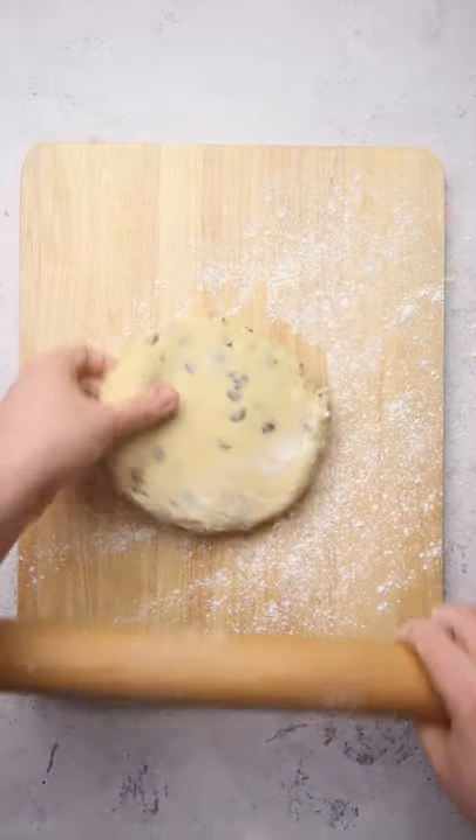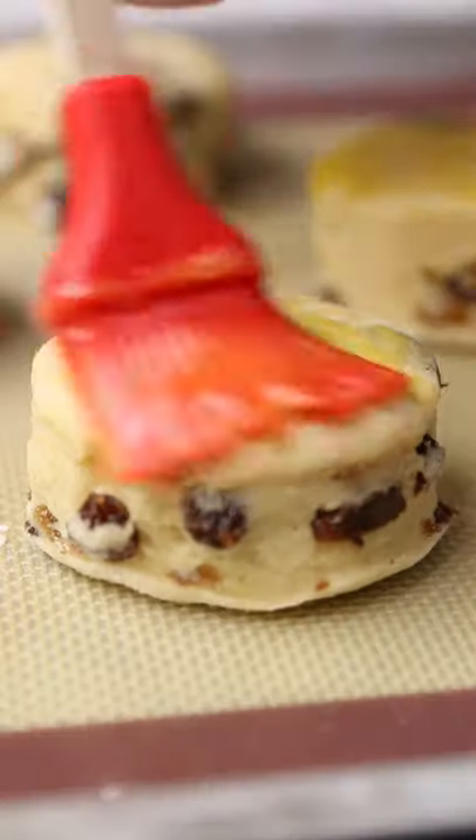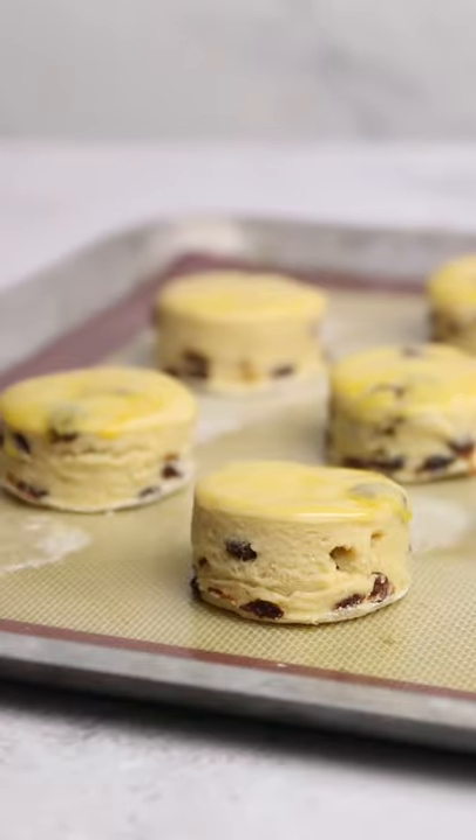Roll out the dough to an inch thick and stamp out the scones using a circle cutter. Place the stamped out scones onto a baking sheet and brush the tops with a little bit of beaten egg yolk, and leave them to prove for about 10 minutes.